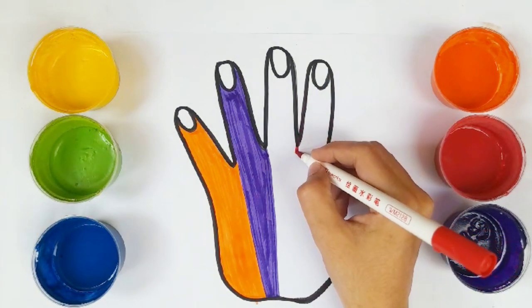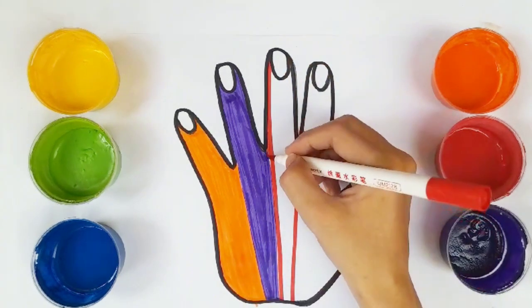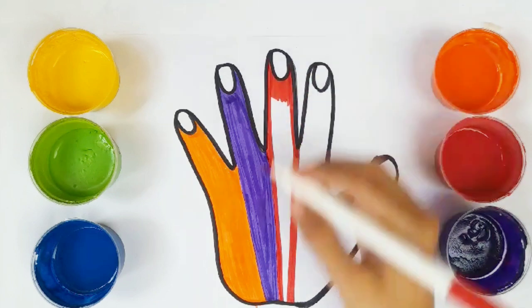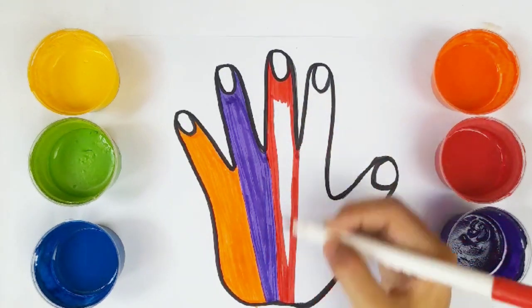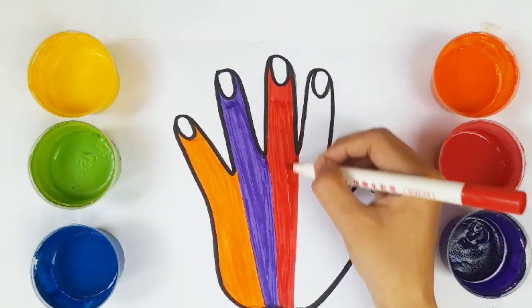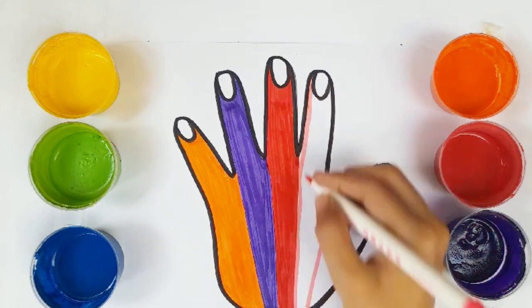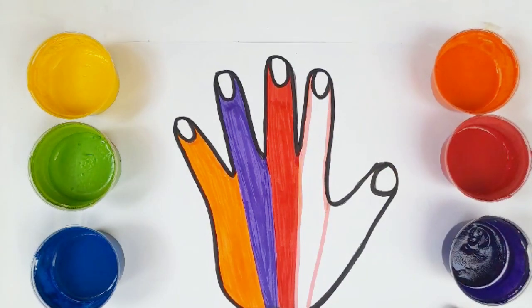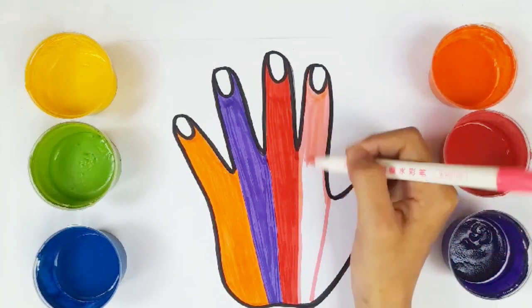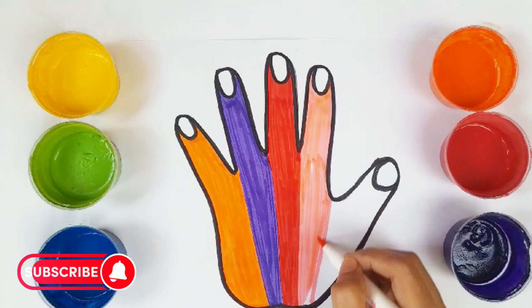Red color. Pink color. If you like this video, please subscribe to this channel for more interesting videos.